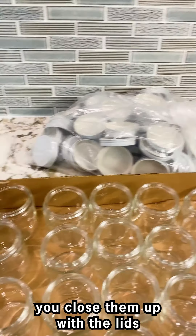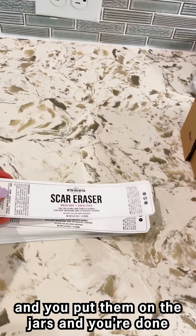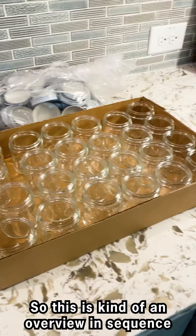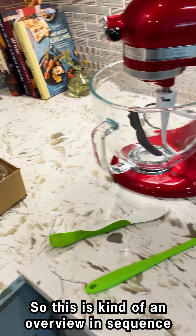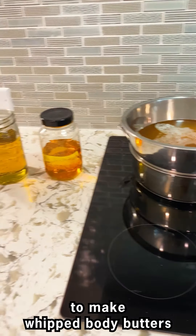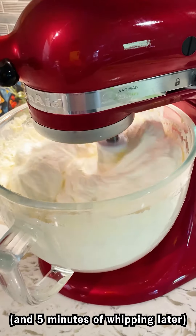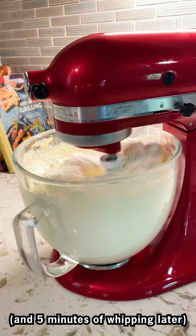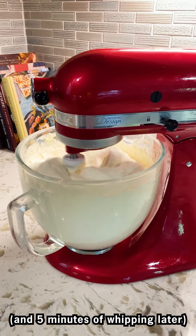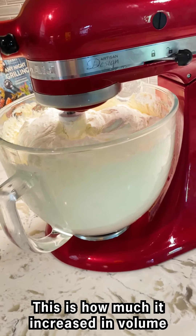When you're done filling your jars, you close them up with the lid. The last step is you have your labels and you put them on the jars and you're done. So this is kind of an overview in sequence of your production line at home to make a whipped body butter.